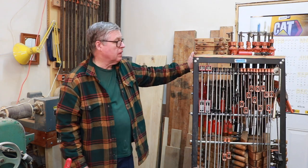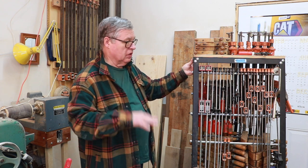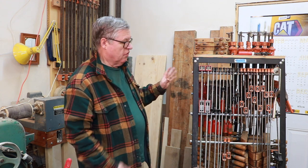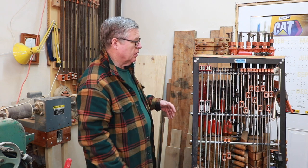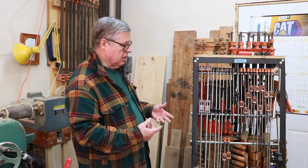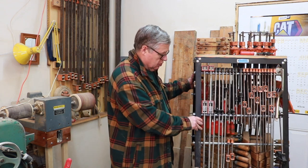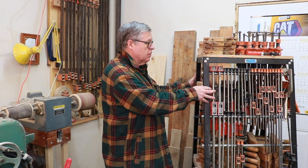This clamp rack came from Rockler, and I have a link to it below. I found it one of the most useful things I've purchased. When I first got it, I had too many clamps — pipe clamps and everything that wouldn't fit on here. But after a while, I kind of modified what I needed, got rid of some stuff and added some things. So I'd like to show you how I use this and how it's worked for my purposes.